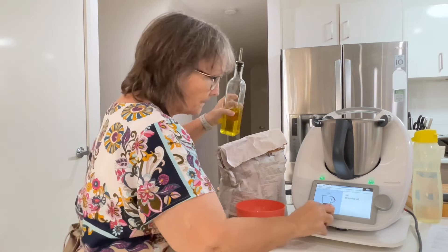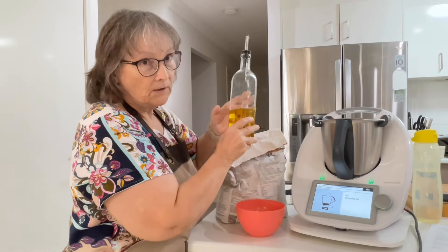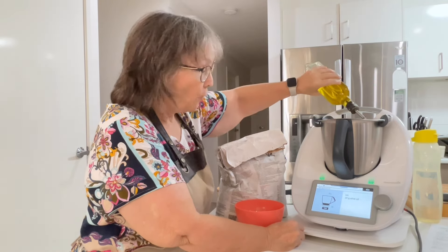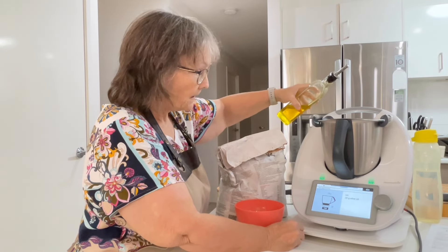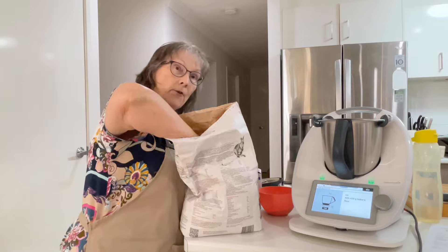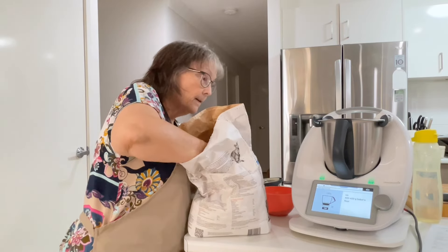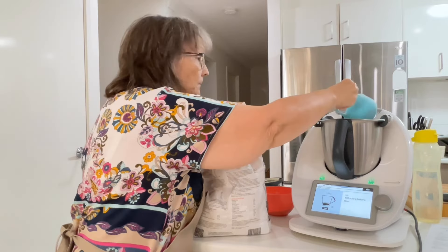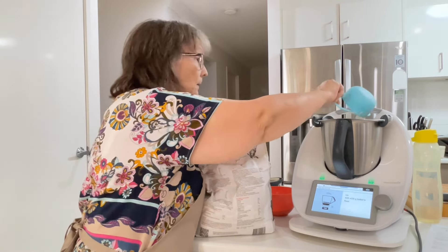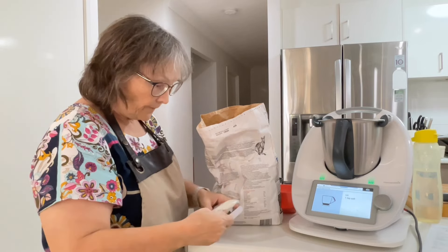So now we've got 20 grams of olive oil. When you take the lid off, check your scale to make sure it's not sitting on minus 370-something — that was because I took the lid off after I pressed next. That was 20 grams. And that's 420 grams of baker's flour. Now I'm going to put in two teaspoons of bread improver.